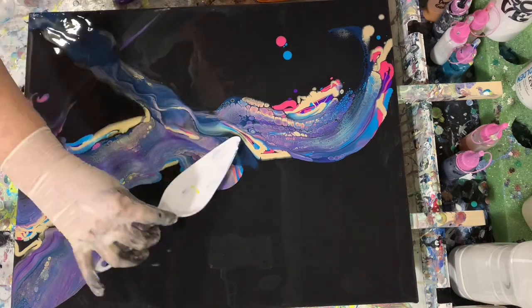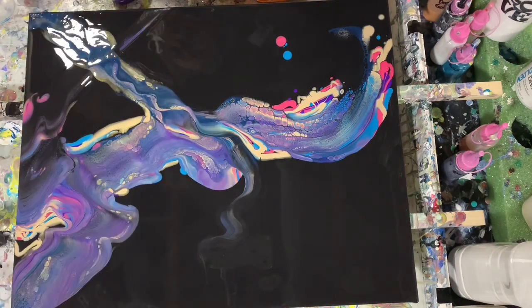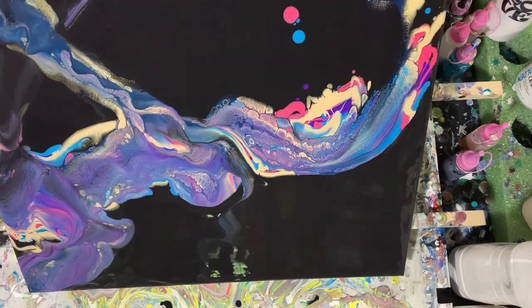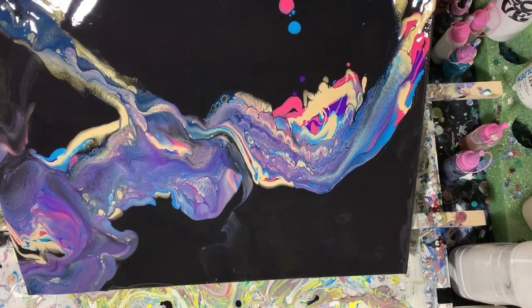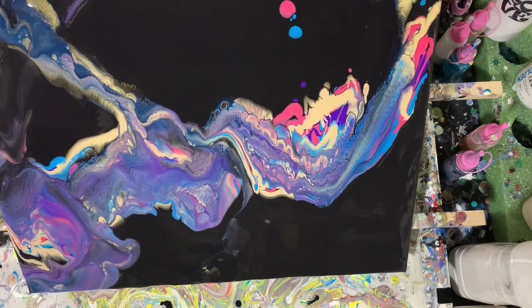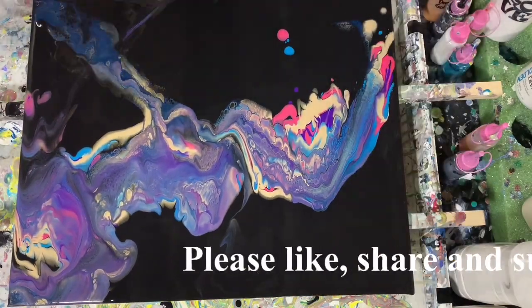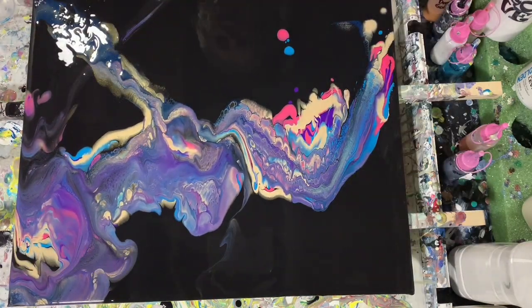I will go over my swipe. My swipe color is Amsterdam Prussian Blue mixed with Amsterdam's Payne's Gray, and then that was mixed with Golden Clear Leveling Gel — three parts leveling gel to one part paint — and then also thinned with water.